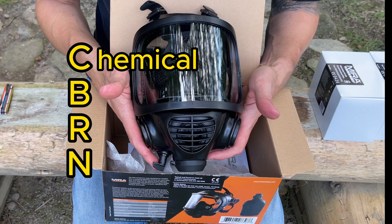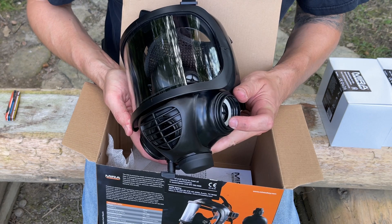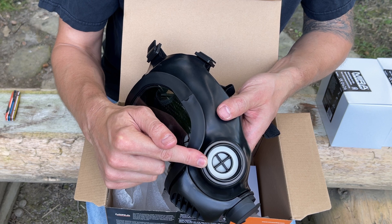CBRN stands for chemical, biological, radiological, and nuclear. The rubber is resistant to blistering agents. This mask has two filter ports, a speech diaphragm, wide panoramic view, and NATO standard 40 millimeter threading.